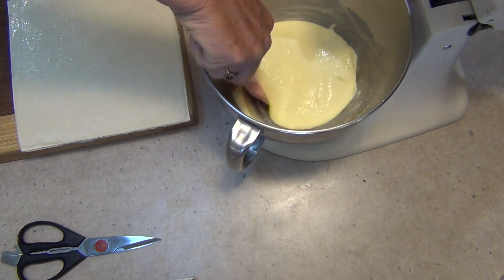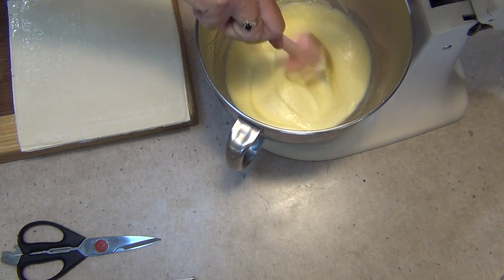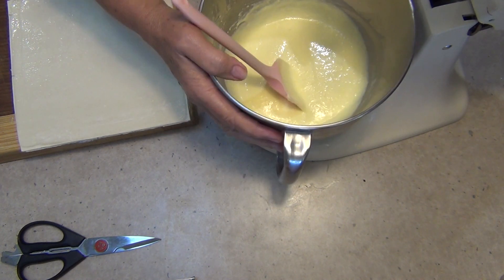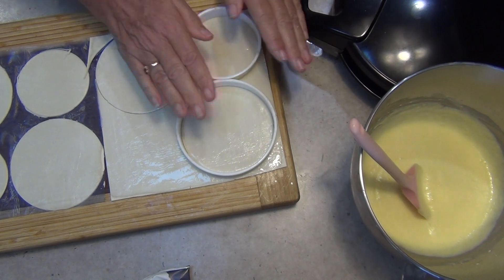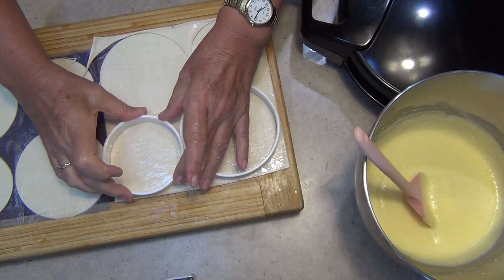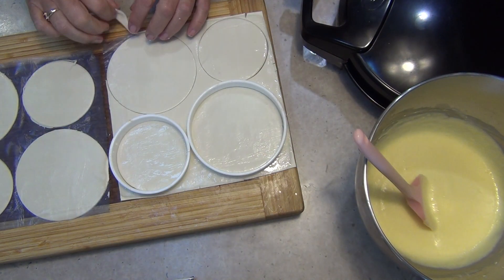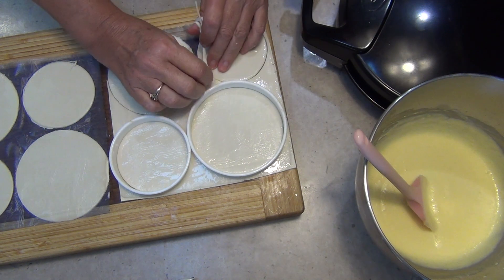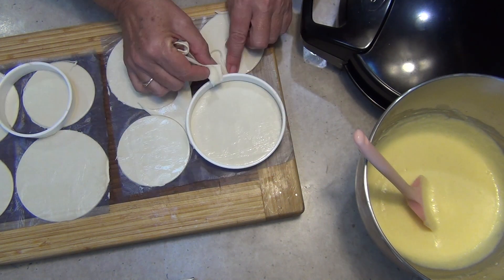You can get two pies out of one sheet of puff pastry — even if you have to overlap them a little bit, it doesn't matter. If you position your little pie cutters like so, you should be able to get two pies out of each sheet of pastry. Don't discard the scrappy bits — they can be re-rolled into more pies if you like.